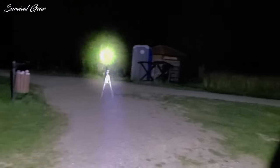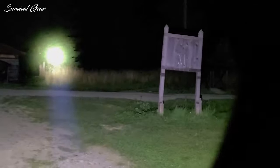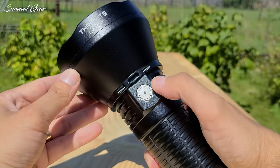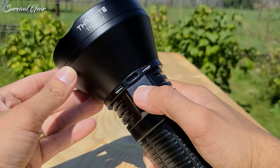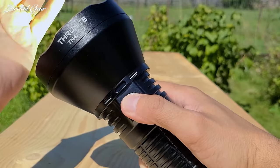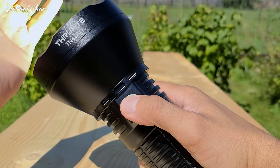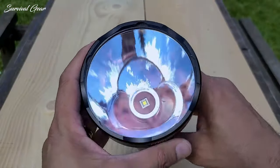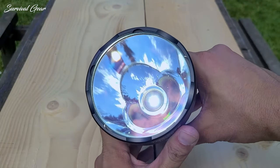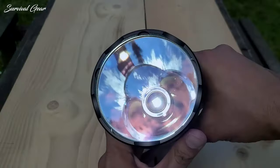The UI is simple and the same as many other ThruNight lights. From off, long press to go to Firefly mode; once on, short press to turn off. Once on, a long press cycles through the three main modes, and a short press turns it off. Double click to go to Turbo, and triple click to go to Strobe. The light does have memory for the three main modes.